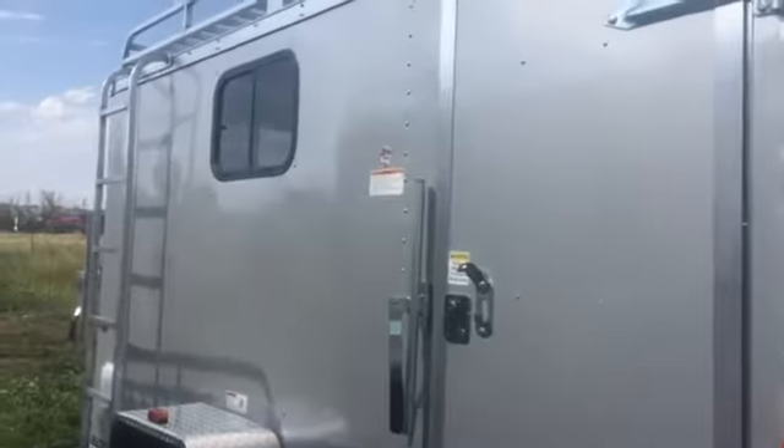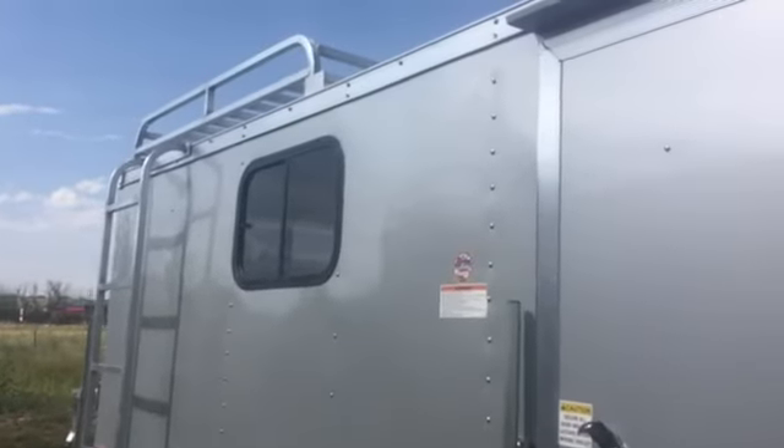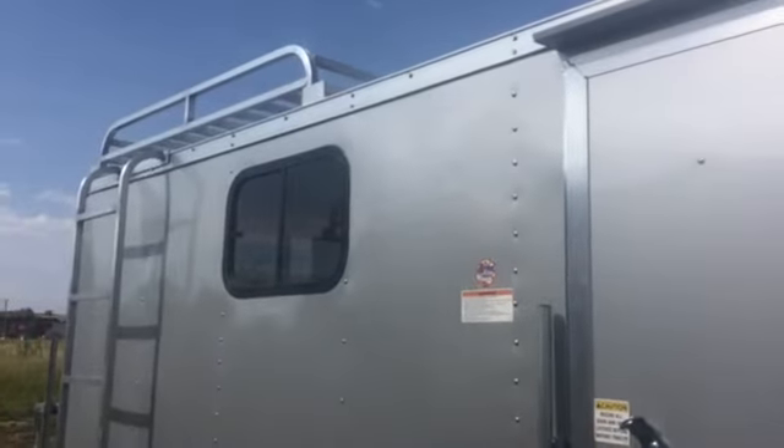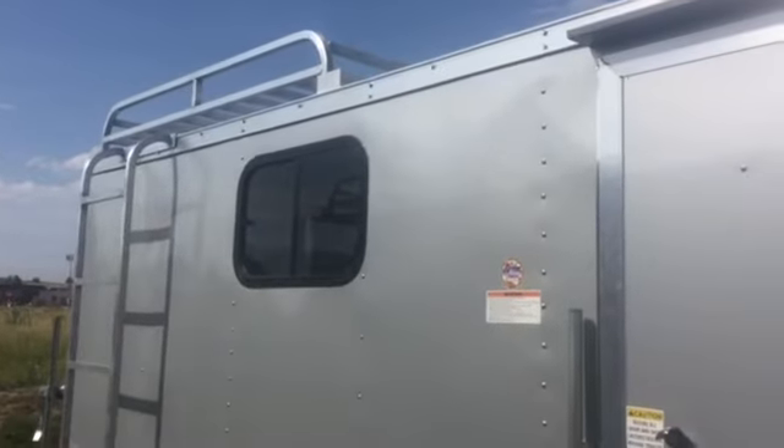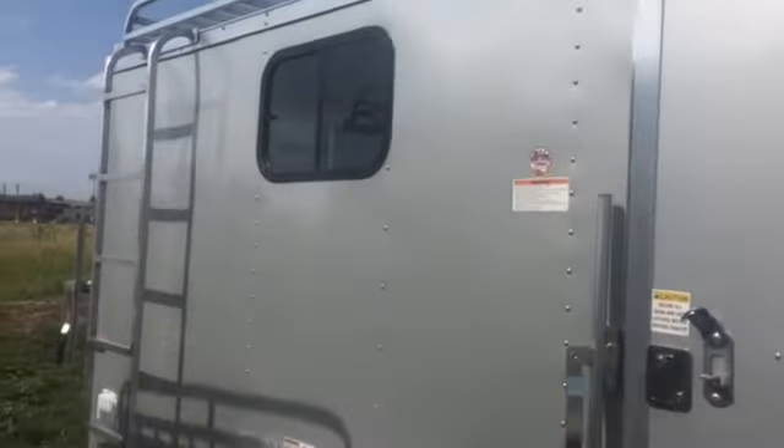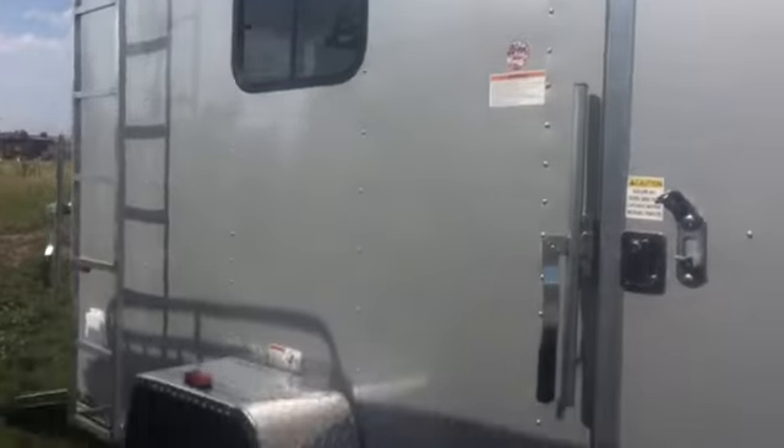You've got two windows in this trailer — we'll take a look at those once we get on the inside. We also did a five by six aluminum roof rack right there that you see, so you'll have some extra space to carry whatever you might want to carry with you, as well as a ladder to access that roof rack.